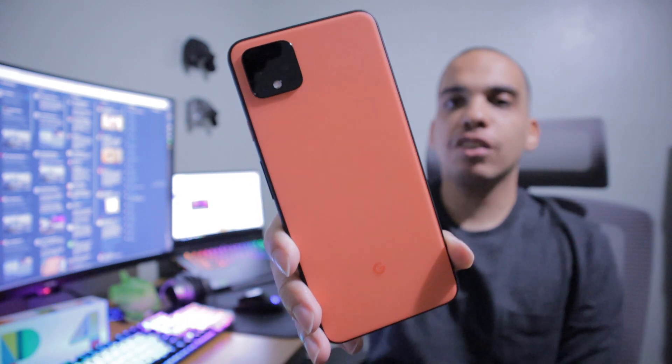This is the Oso Orange Pixel 4 XL. There's a lot of things to talk about with the Pixel 4 and I got to use it for a few days. Google sent this over to me as a gift. This is not a sponsorship video — they sent the phone over for me to review, to take some photos and to share my thoughts on it, and that is what I'm going to do in this video.